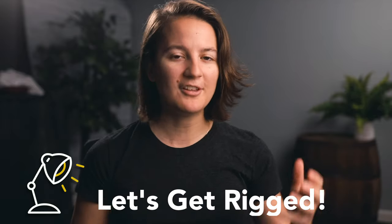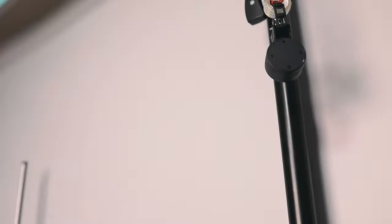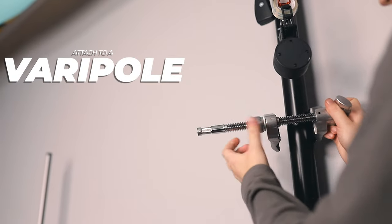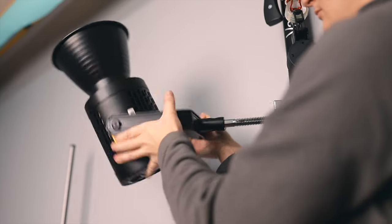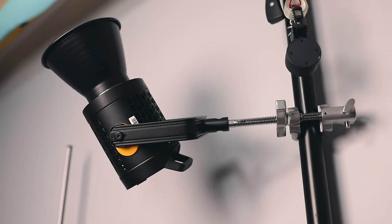Now I'm going to share a bunch of different ways you can rig up your lights using the Mathelini-Cardellini Vice Grip. Probably the most used scenario is on a varipole — we talked about those earlier in the series, so make sure you check that out. You can get these really close to the wall or ceiling, which is super handy.